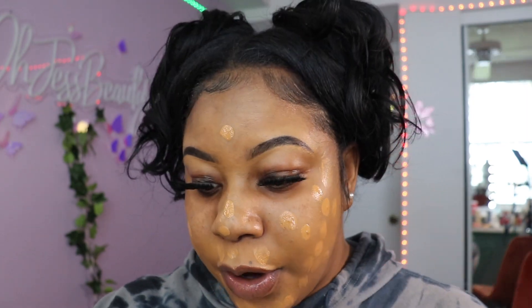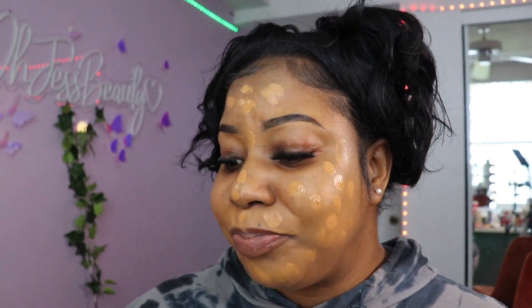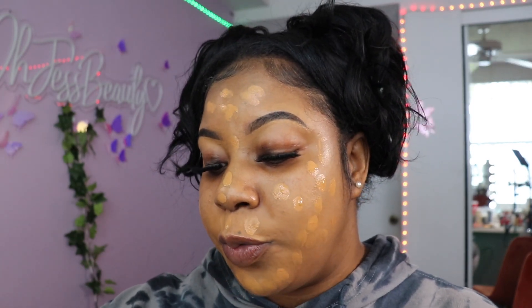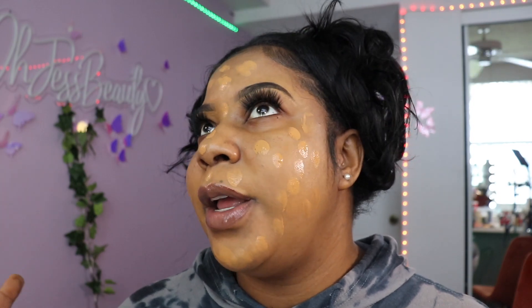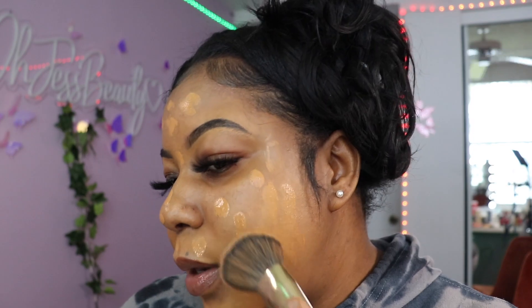I've been hearing really good things about this foundation. It was popular around the same time as the Makeup by Mario, but the Makeup by Mario was really oily for me — the color was beautiful but it was just too oily so I couldn't rock with that one.